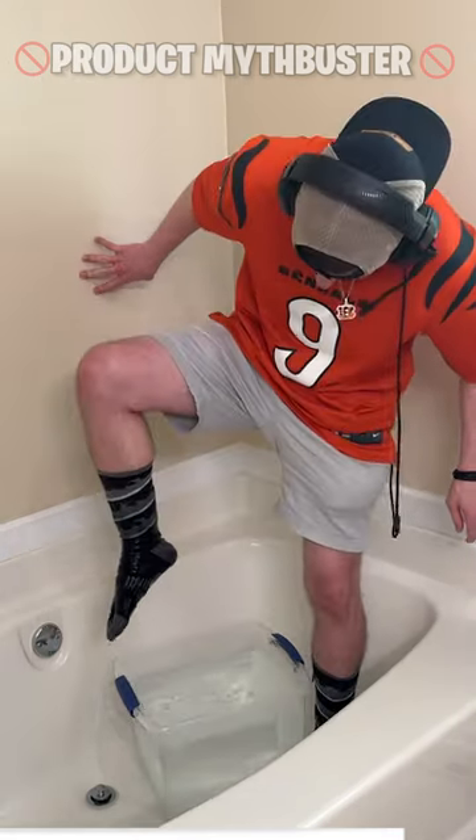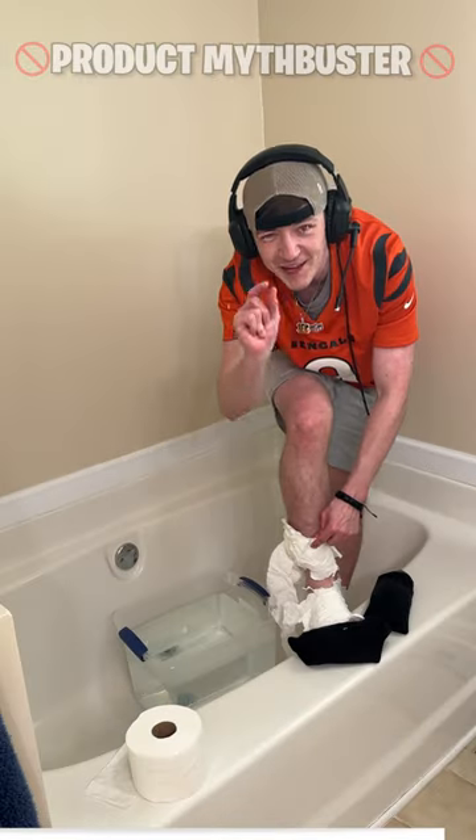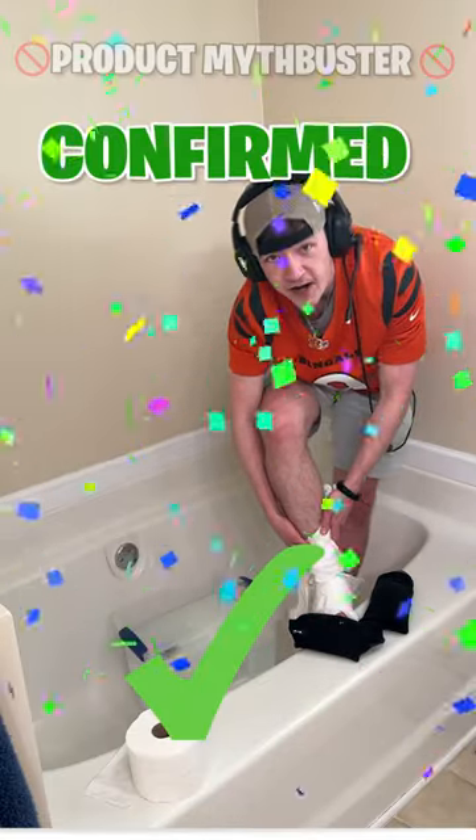All right, is it dry? Hold on — a little wet at the top, but everywhere else, 100% dry!